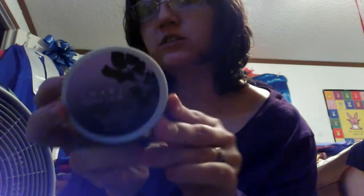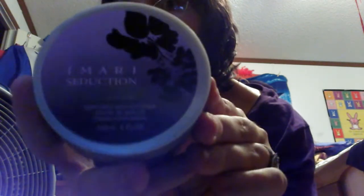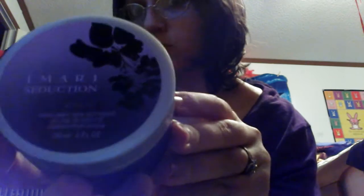I'm going to be reviewing the Amari Seduction Body Lotion from Avon. I got this for Christmas of this year.